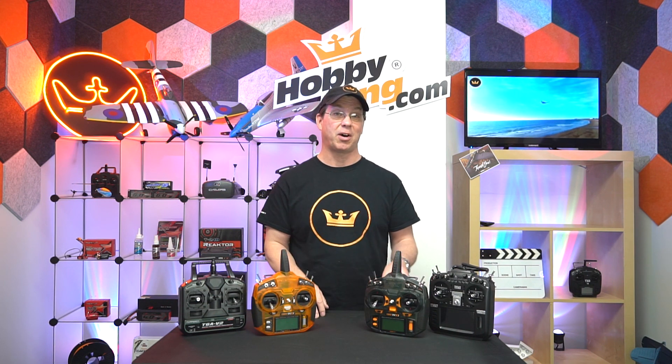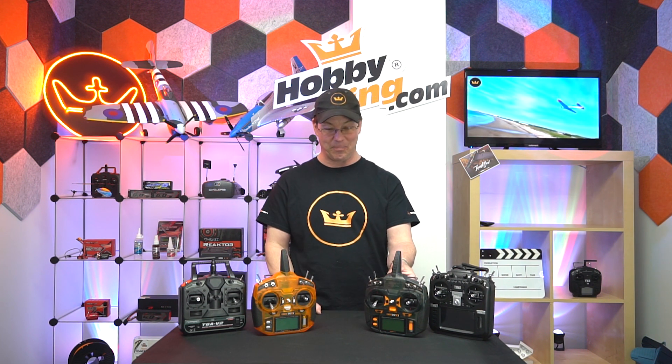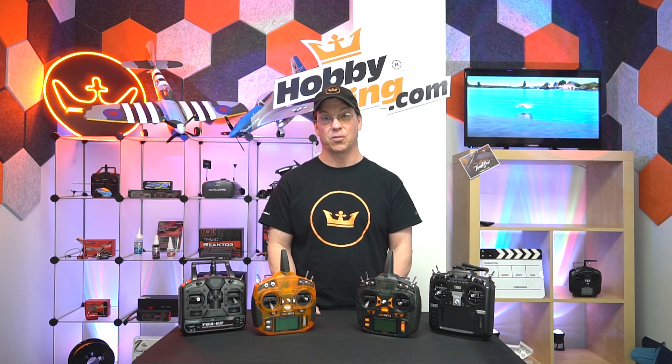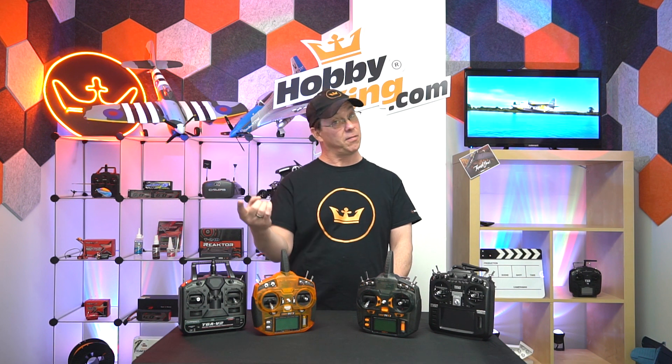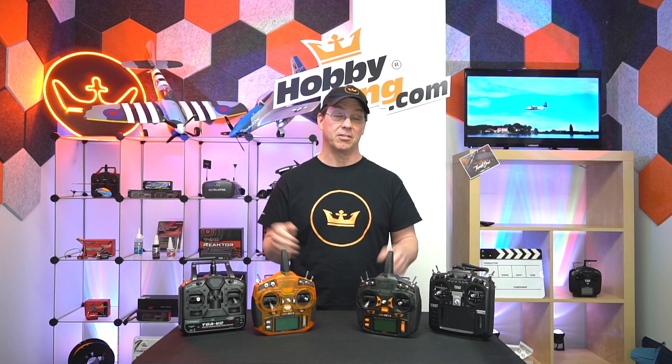Back in the old days when I learned, we actually only had three channels: throttle, rudder, and elevator — no ailerons. Now most standard planes are going to have at least those four channels. If you get into more advanced planes that have flaps, there's channel five. And if you have retracts — retractable landing gear — that's channel six.